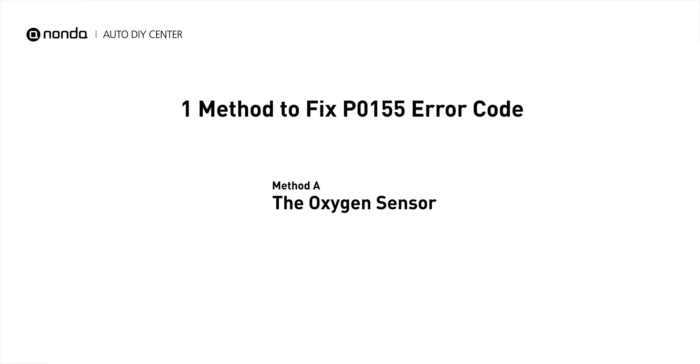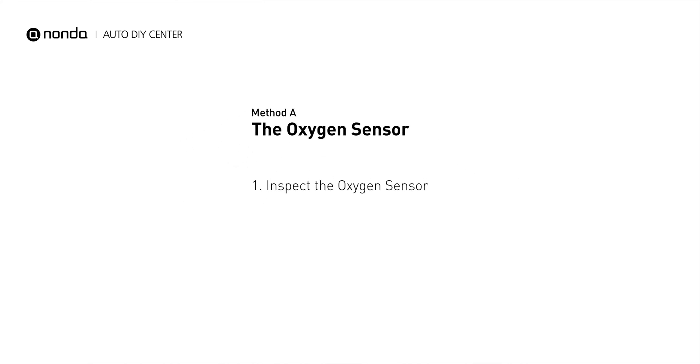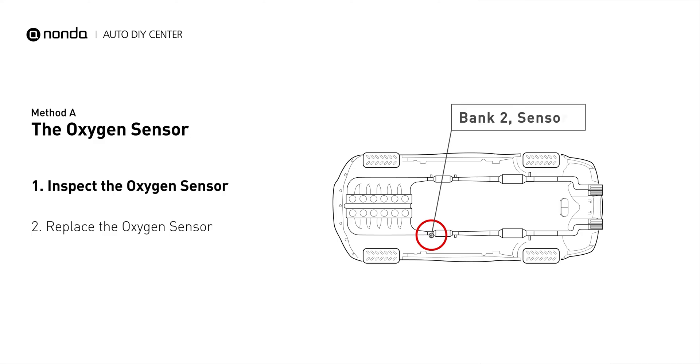Here is a simple DIY method you can try to solve this problem: Method A, The Oxygen Sensor. This oxygen sensor is located right before the catalytic converter. Bank 2 is on the side with cylinder number 2. Sensor number 1 is usually the one in the exhaust manifold.